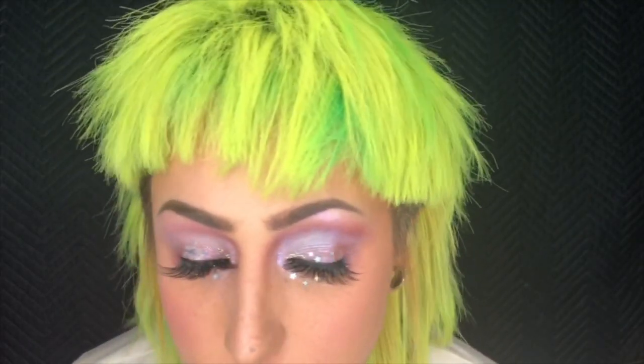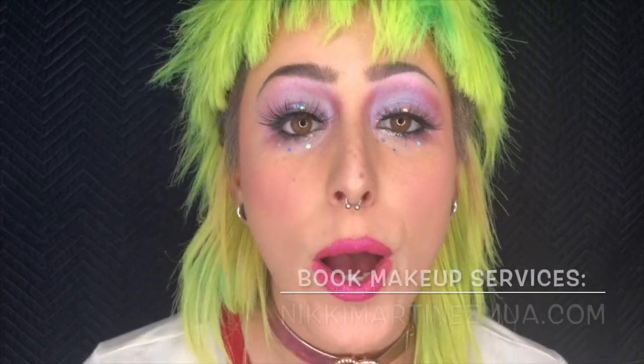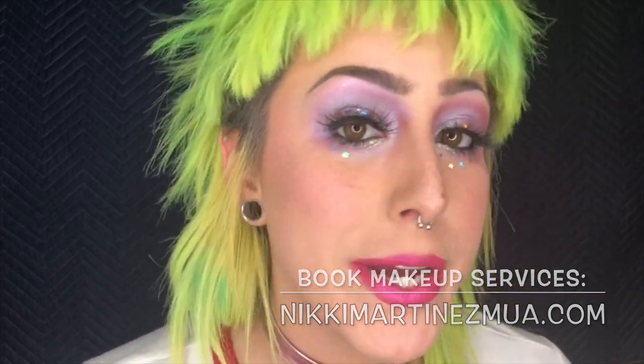This is the absolute finishing look. You guys are alien babe ready! We also fixed our little happy accident, and you know what? It's not perfect but that's reality. Thank you so much for sticking around for this first tutorial. For social media links, you can find my Instagram at Nikki.Martinez.MUA, and if you are interested in booking any services with me, my website is NikkiMartinezMUA.com. Go out there and have fun!